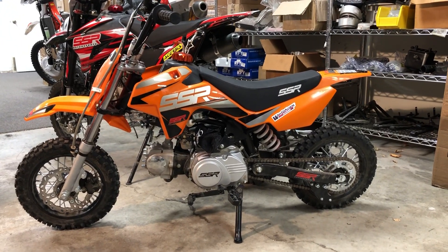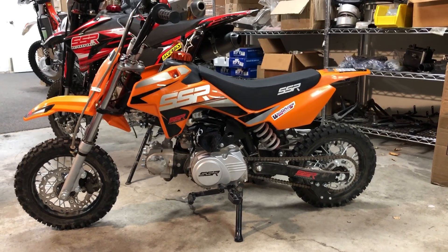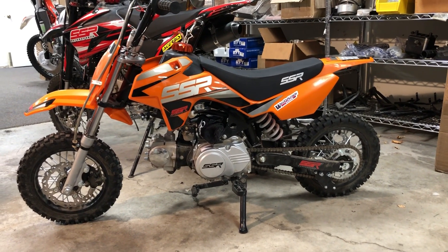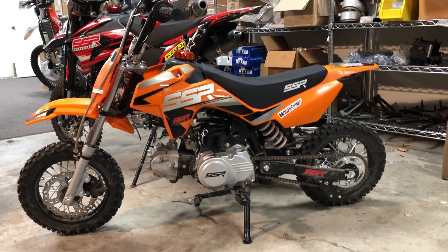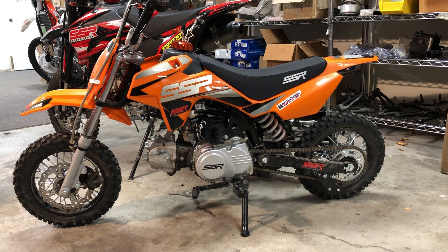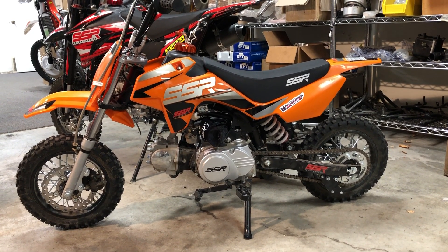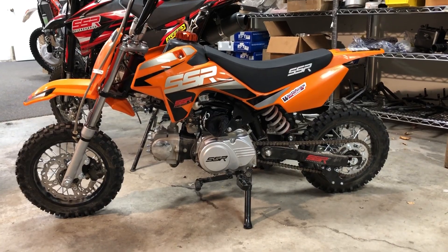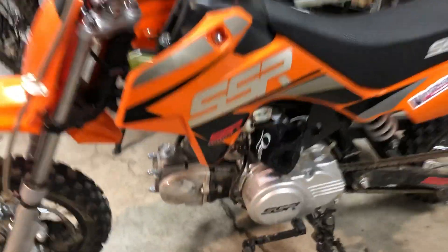Today we're checking out the SSR 70c to 72cc bike. This one is actually my grandson's — he races some of the races here around town, and because he's in a 72cc four-stroke, they stick this bike with the 65cc race bikes, which is nowhere even close to being fair.